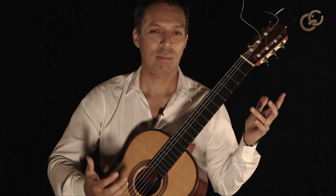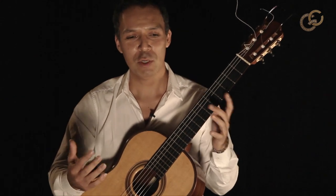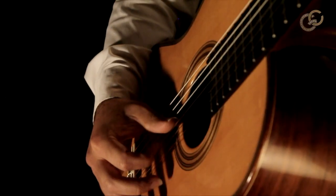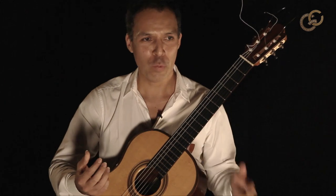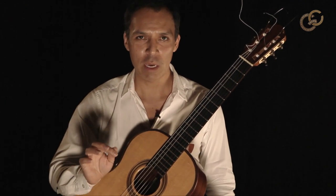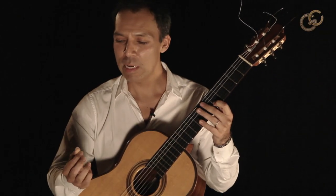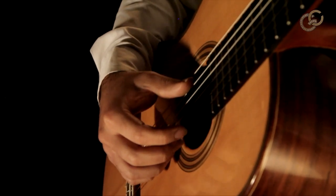One of the things I'm always asked about with Pictures at an Exhibition is this tremolo that you do with one finger. That in itself is not a new idea — popular guitarists do it, and it's similar to holding a pick and plucking. But this has a very unique aspect: you also have to use your thumb for something else.